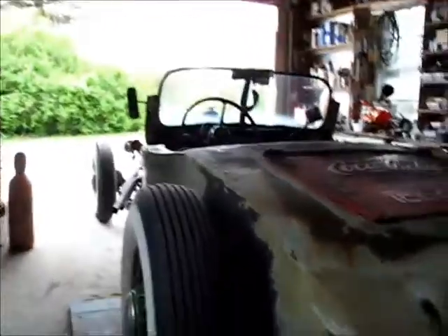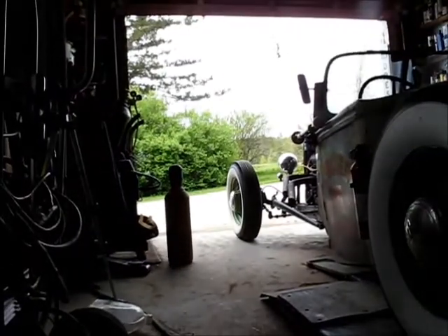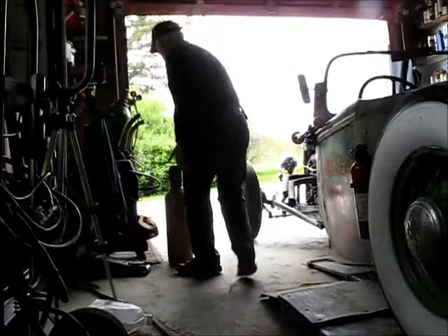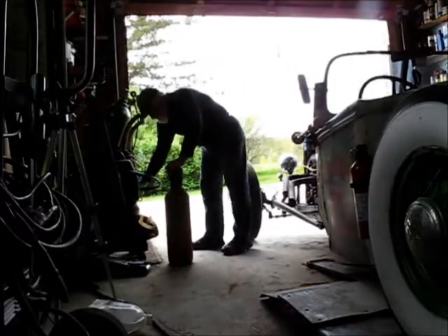I've been busy lately doing that front porch landscaping work, and I had a few things I got behind on. Like, I never did get the snow tires taken off the truck. So I figured I better get that done. I guess it's officially against the law to be running snow tires right now.